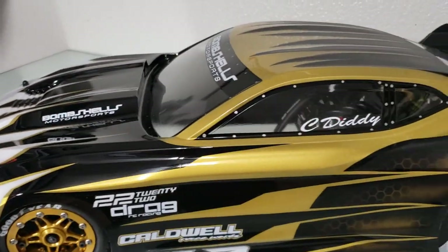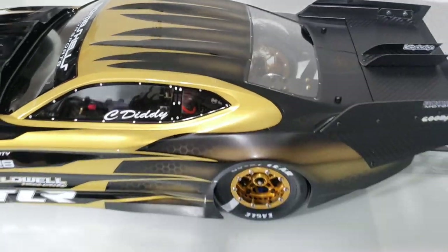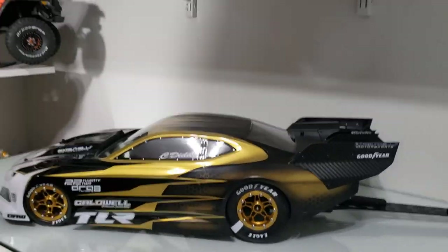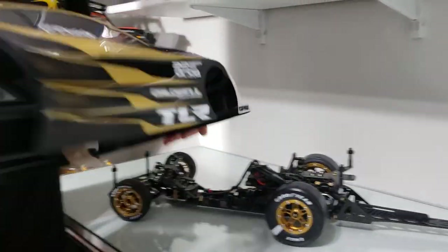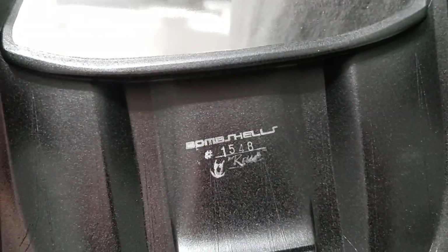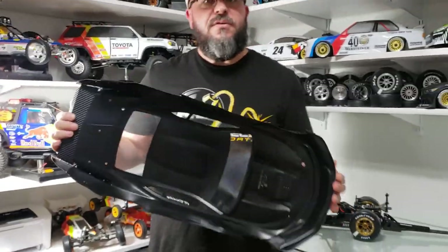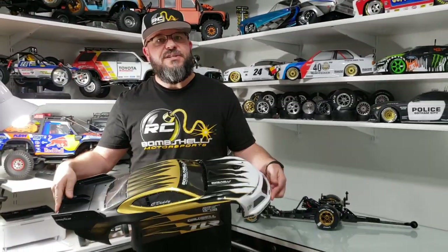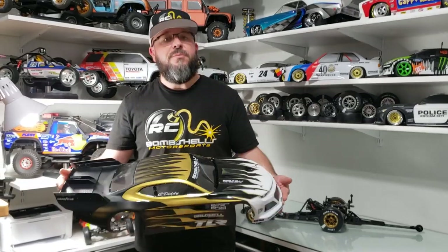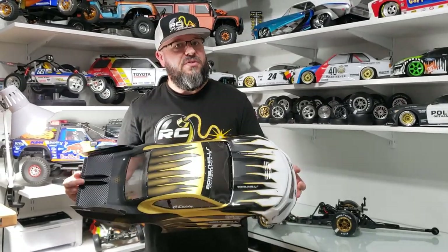We did not tint the windows on this one, but we will show you some other details. For those of you that haven't had a Bombshell before, these bodies are all serial numbered and bedlined throughout. This adds about three times the life to the body. Of course, we cut them out before you get it, so you don't have to worry about scratching it up while trying to trim it to fit the car.